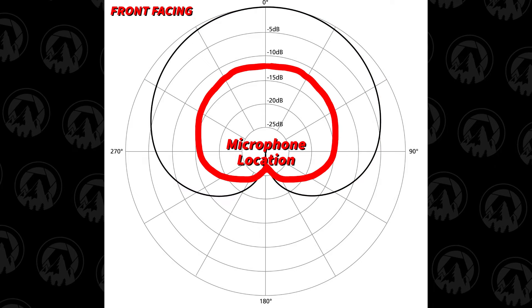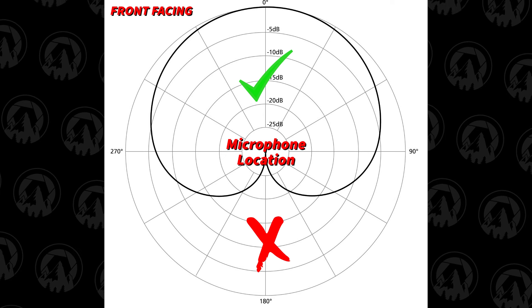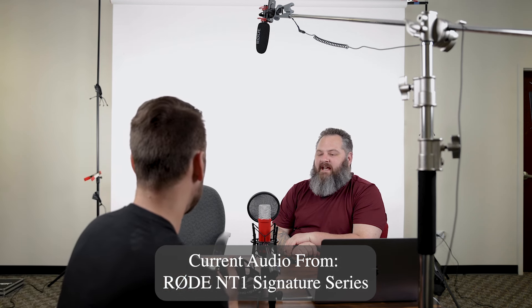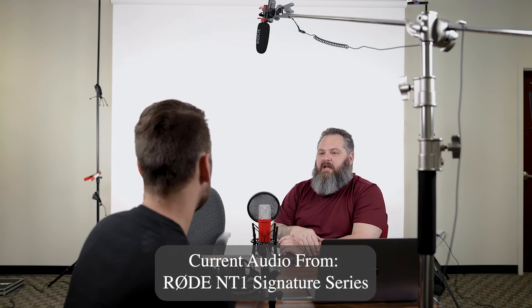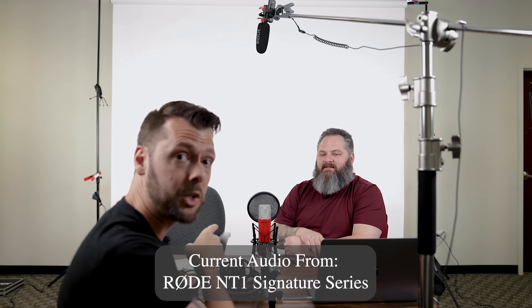A microphone like this has a cardioid pickup pattern, which you're going to hear a lot. All that means is the pickup pattern is shaped like a heart — cardio means heart. So cardioid is a heart-shaped pickup. It doesn't pick up sound from the back of the microphone and picks up best from the front. So if I'm talking here it's picking me up, but if I come around to the back, it will sound like I'm on the other side of the room even at the same distance. This is me in front of this microphone on the Signature Red — and now this is me on the back side — you can hear the difference.